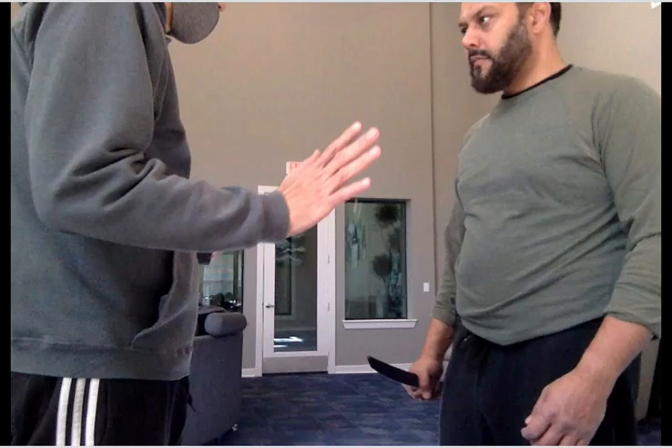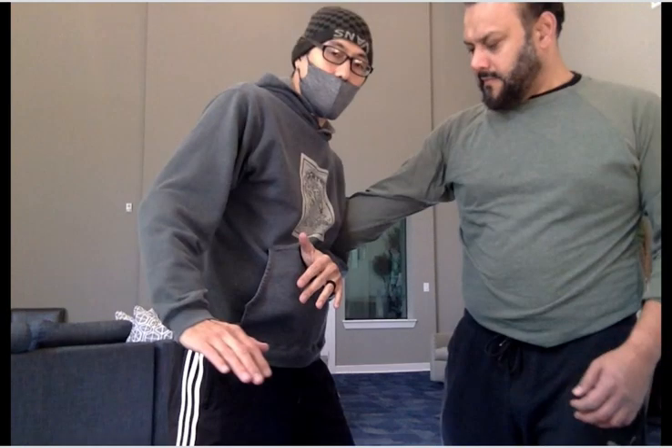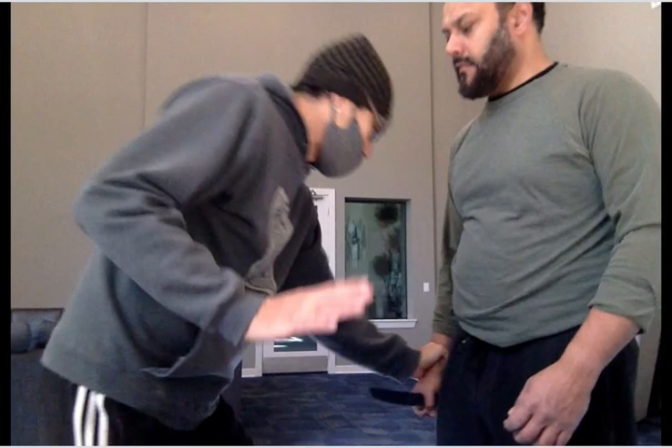When I'm close enough and I grab here, I immediately go to this. Because if I grab and stay here, they're going to try to yank their arm out and we're going to end up in a tug of war. And obviously he's bigger, stronger, and meaner than me — I'm going to lose that war. So I need to secure it.